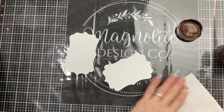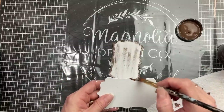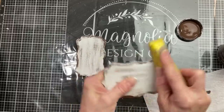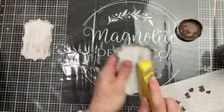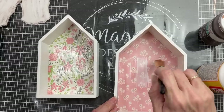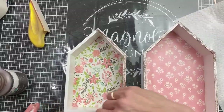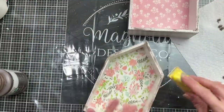While those are drying, I'm coming back to my little wood scroll pieces to distress them by taking some Truffle chalk paint and going messily around the edges and a little on the inside. Then I'll use my little sander to mute that down and give them a distressed look. We'll come back to our houses now that the paper is dry and apply one more layer of Mod Podge to seal it in, then use that same Truffle to distress the front and side edges of the houses.